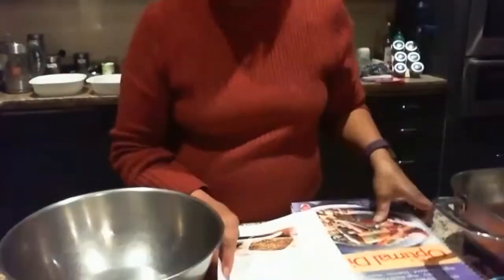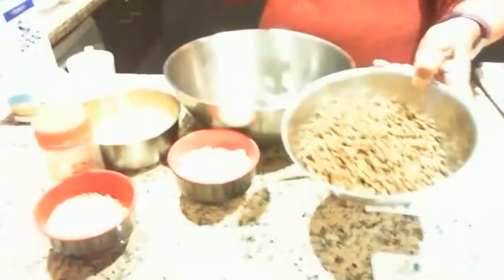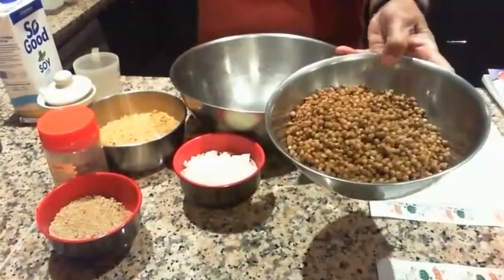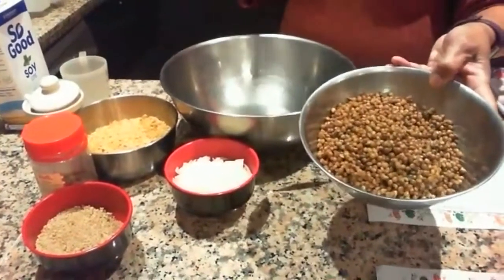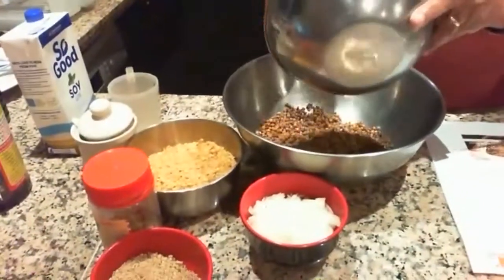The first recipe I'm going to talk about is lentil roast. We have two cans of brown lentils — you can boil your own and have about just a little bit more than two cups. I've rinsed and drained them and just put them in the container.